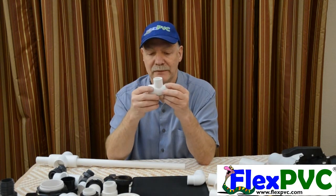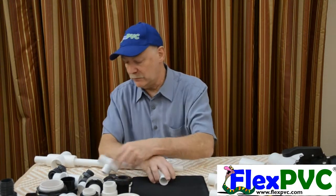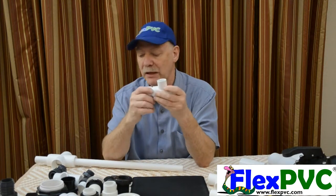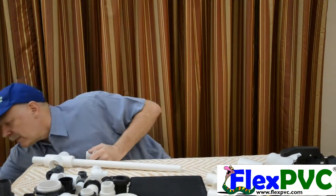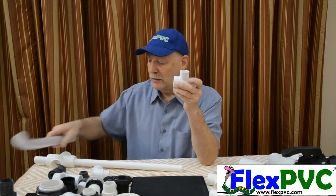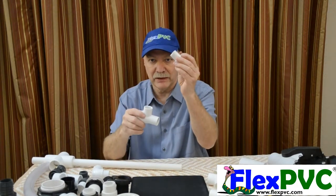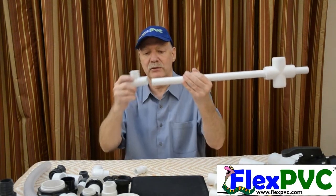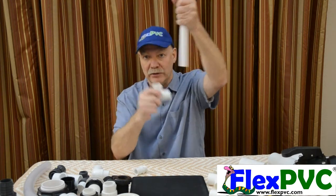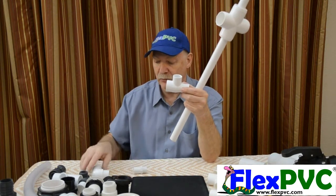Here's the part that people don't get. This in particular is a one-inch — we call this a one-inch Venturi T. Why is it called a one-inch Venturi T? Because one-inch pipe would go into this end. It turns out that on this particular fitting, three-quarter goes in this side — this is a three-quarter spigot fitting. Here's three-quarter pipe; three-quarter pipe goes into this side, three-quarter pipe also goes into the vacuum port. So on this particular Venturi, you've got three-quarter here, three-quarter in here, and one-inch on the output.